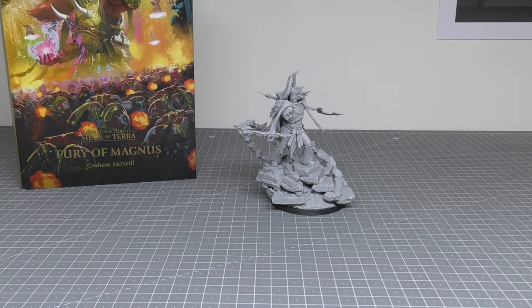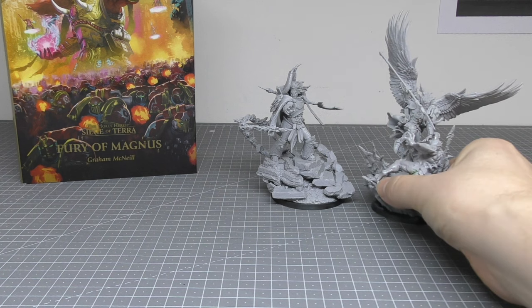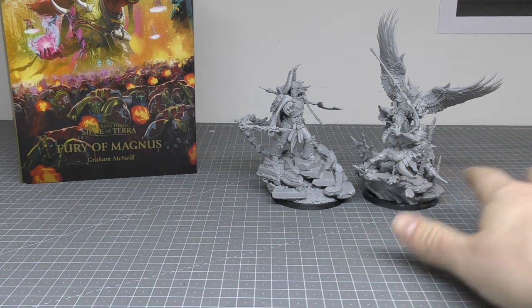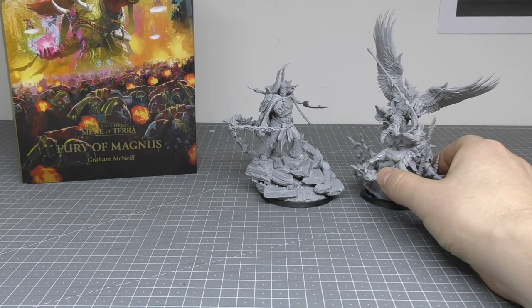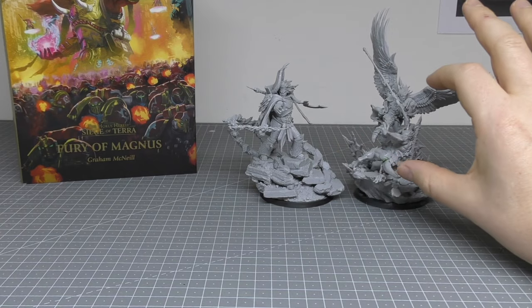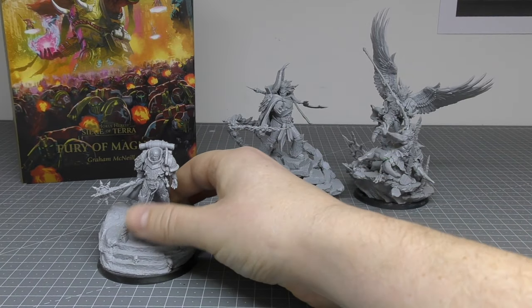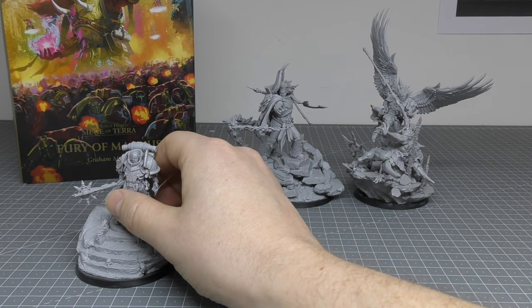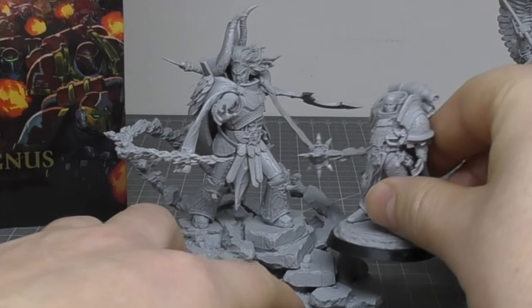Size comparisons then. First, let's compare him to other Primarchs. I want to compare him with Sanguinius first, because Sanguinius is kind of my largest one because of the wings. His actual body is a fair bit bigger than Sanguinius. You've got Lorgar, which is one of the smallest — so is Angron actually. Comparing Lorgar's body to Magnus gives you an idea. Look how big Magnus is compared to Lorgar. Crazy, isn't it?